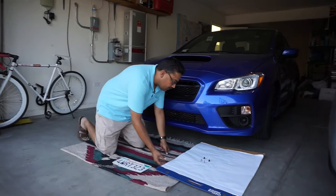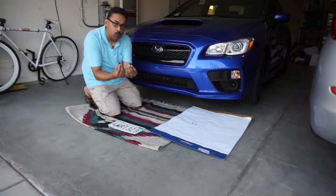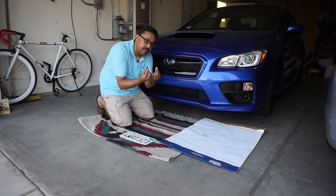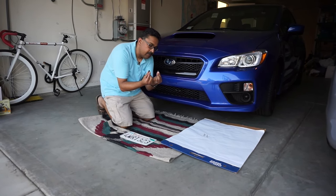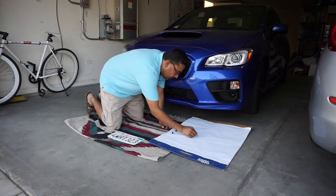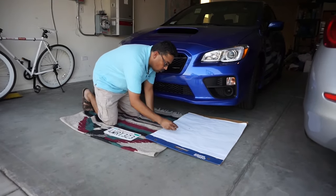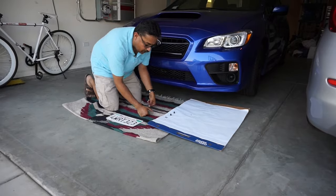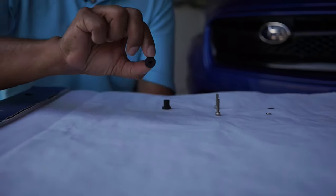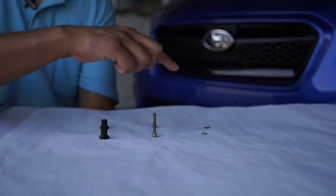What's the most cost-effective way to put an American-type plate utilizing the holes that came from the factory? Take a look down here — this is what we've come up with. You need to get yourself two well nuts, size 10-24, not metric. You're also going to need two bolts, two washers, and a drill. Here's a closer look: two well nuts, two bolts, and two washers.